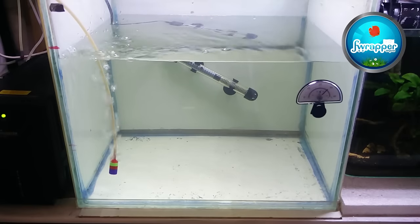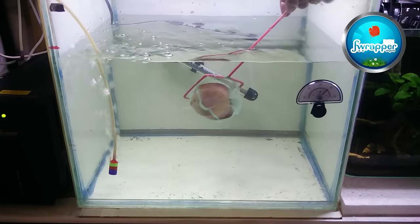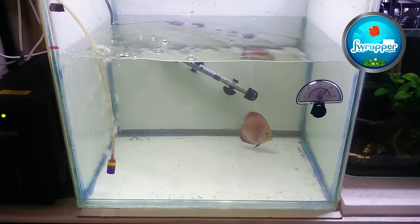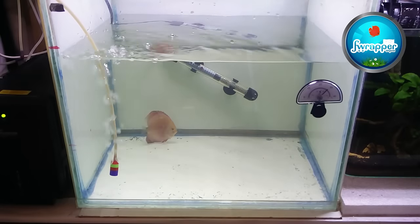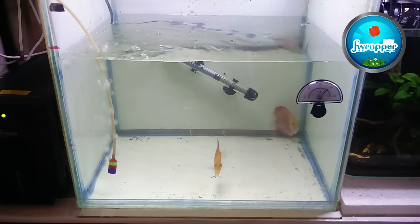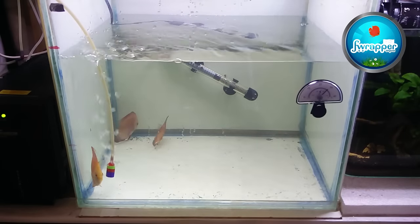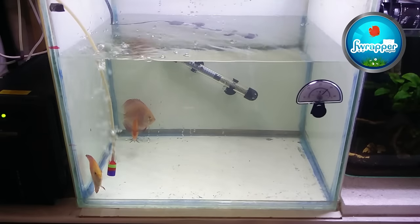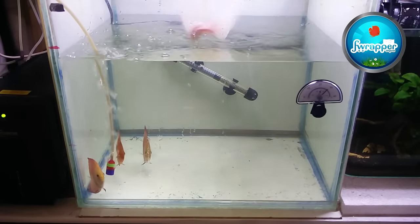All are pretty stressed out because they've been in the cover for some time. Welcome to your new home! I'll switch off the light soon — this tank will not have light for some time until they get used to the entire setup.